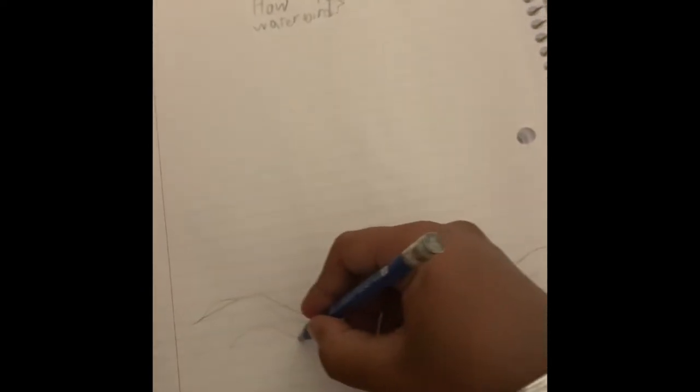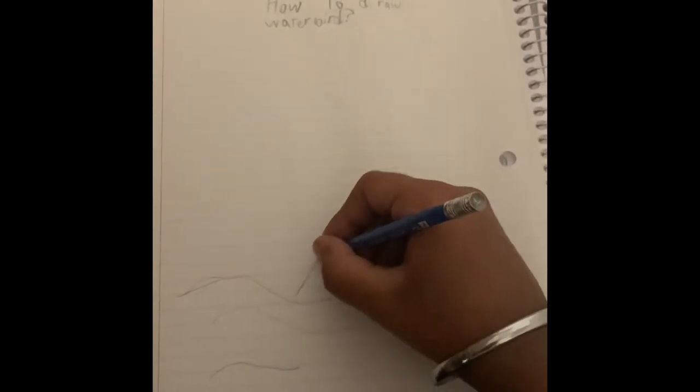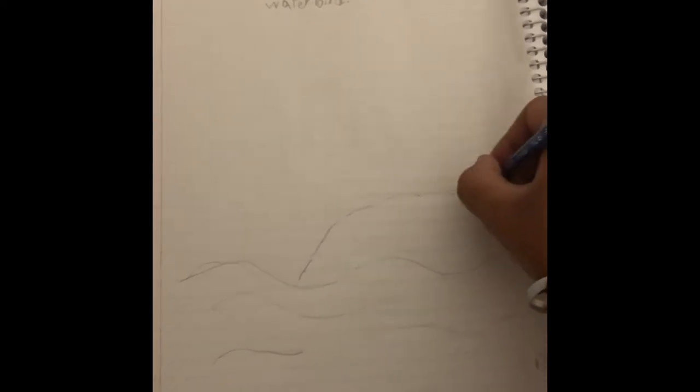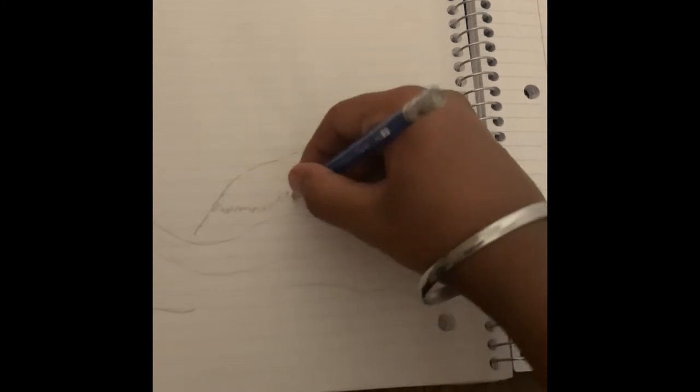Draw a water board - we're just going to make a little squiggly line to represent the water. That way you know it's a water board, right? It's in the name. So we make three squiggly lines, four squiggly lines - one on top and then three squiggly lines on the other side. Now you're going to make a little piece of land, and then you're going to make like a curved line.